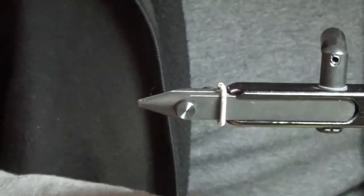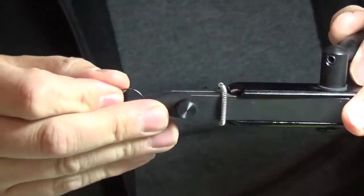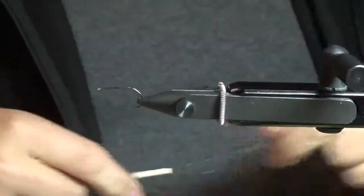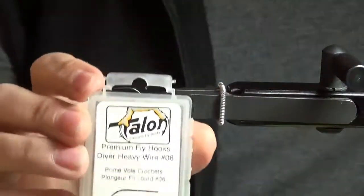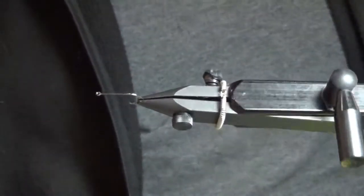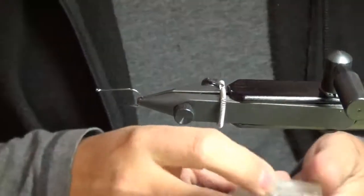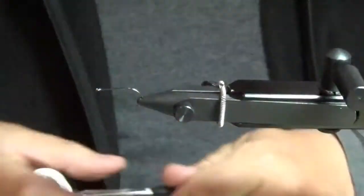The first one I'm going to do is a floating epoxy minnow — you've probably seen a few versions of this around. I do this on a really thin wire diver hook with a nice wide gap, super sharp. This particular model is no longer in production, but it was made in the same factory as the Daiichi hooks — very sharp, very good hook, and not very expensive.